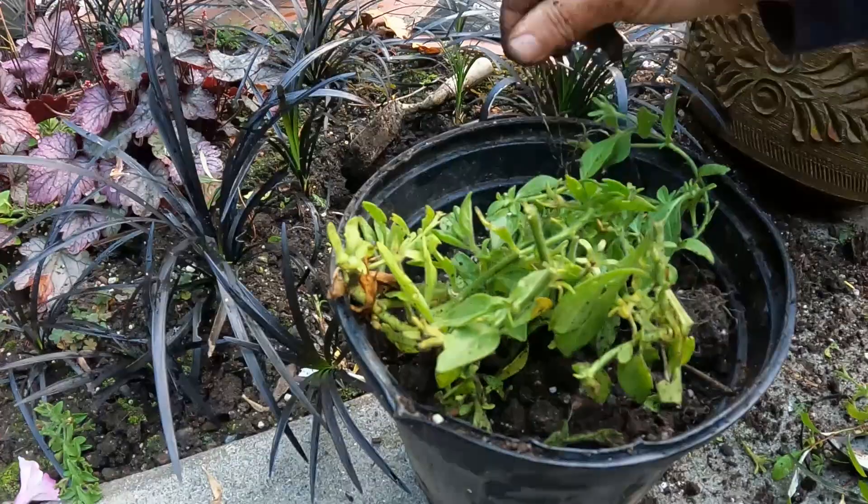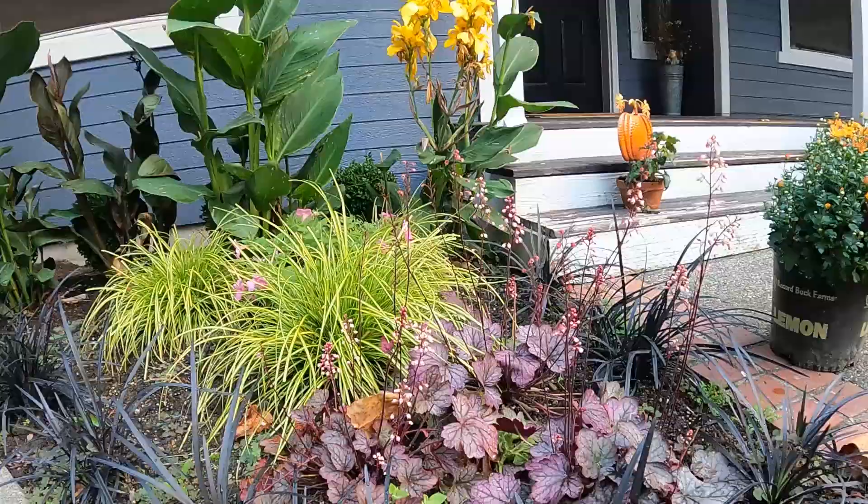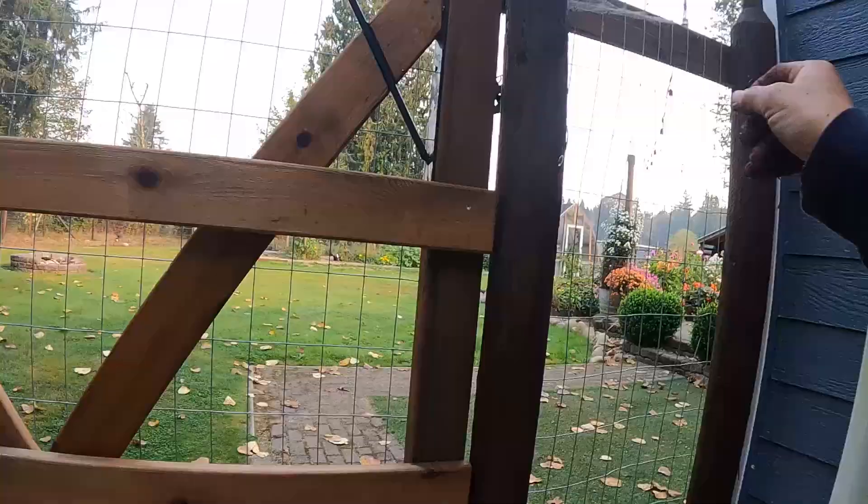Now you can see there's a gallon and a half pot — I just kind of stuffed it in here, put some dirt on. It doesn't much matter. We're just going to stick it in a dry warm place. Let's go put these where they're going to sit.